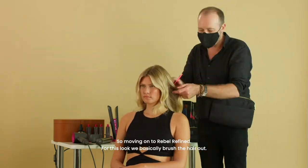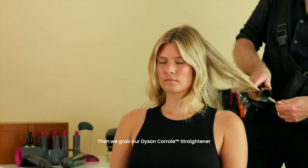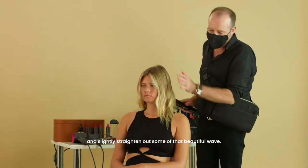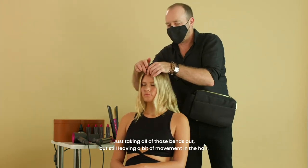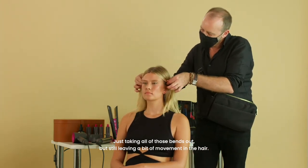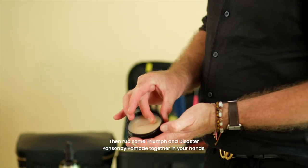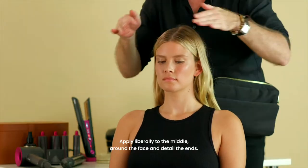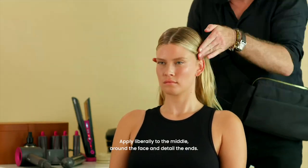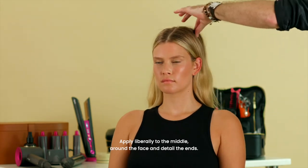For this look, we basically brushed the hair out, then grabbed our Dyson Corrale and slightly straightened out some of that beautiful wave — taking all those bends out but still leaving a little bit of movement in the hair. Then take some of your Triumph and Disaster Ponsonby Pomade, rub it together in your hands, and apply liberally to the middle around the face and detail the ends.